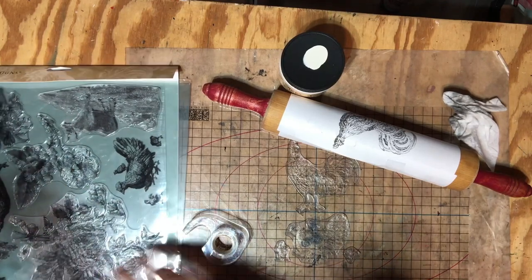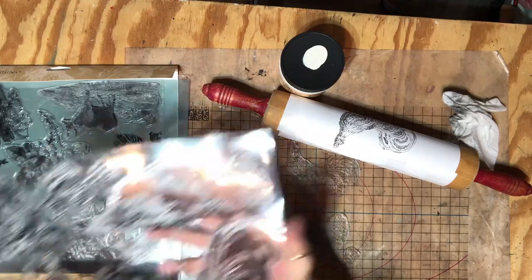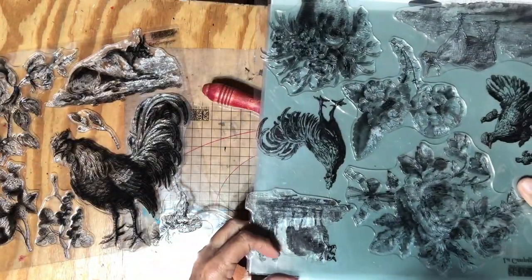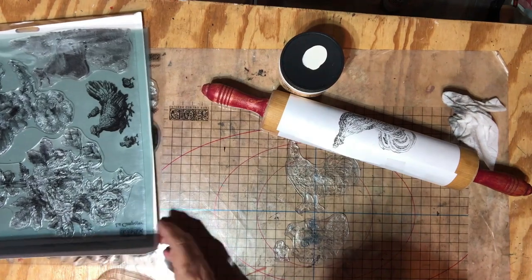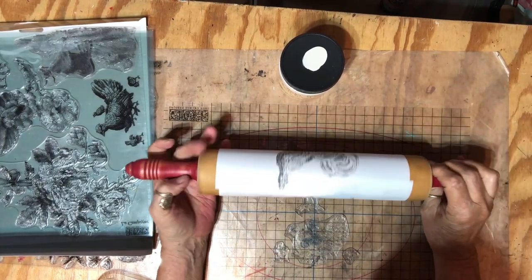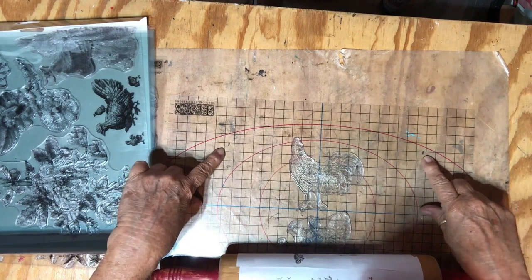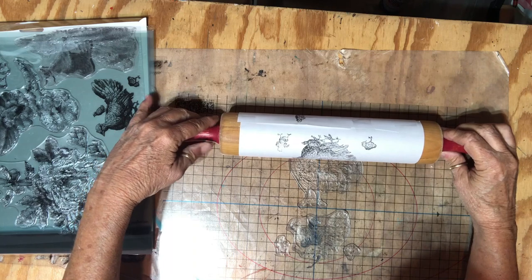I'm working on a thrift flip. At the last craft show I had a rolling pin stamped with a cow image on one side and a sheep on the other. Now I want to make another one using two different chickens. I'm showing how I make sure it's centered — I taped a sheet of paper on, laid the stamps where I wanted them, and marked lines for where the rolling pin will start rolling.